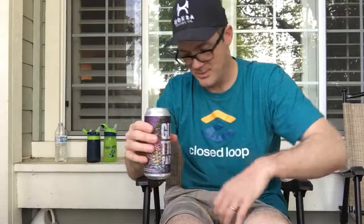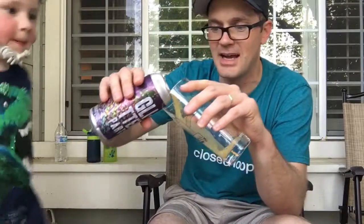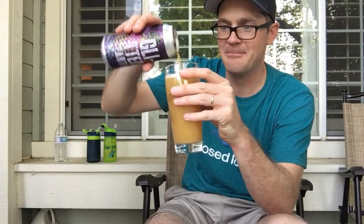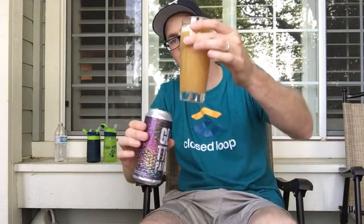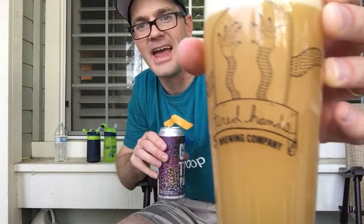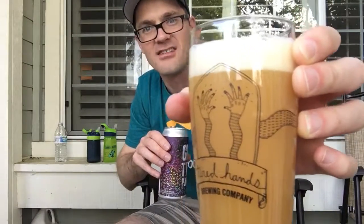My buddy Kyle was saying he was excited about this beer. Jack, you got to move over, you're blocking the camera. Look at that — I poured it in. This is my first pour using the Tired Hands glassware — improper glassware — but I was just excited to use it.